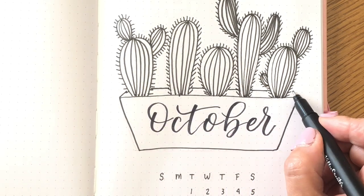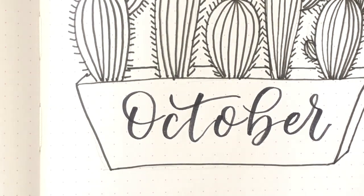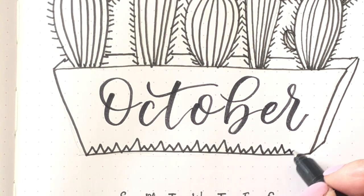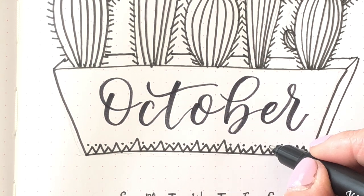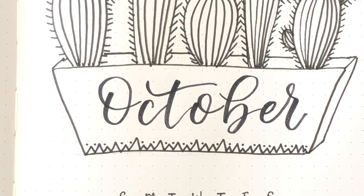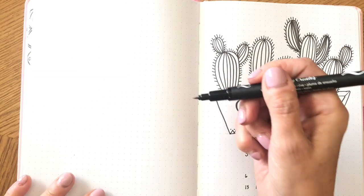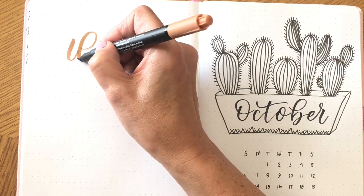I looked at the planter and thought I'd add a little more dimension to it, so I drew some extra lines. Then I thought it needed a little more detail, so I did a zigzag mountain-type pattern — I wanted to replicate a Navajo-inspired design but didn't want to spend much time on it, so I just did that little jagged edge pattern on the bottom.